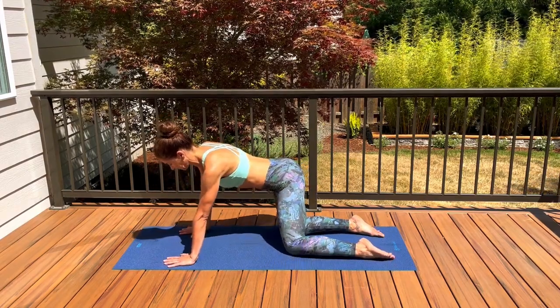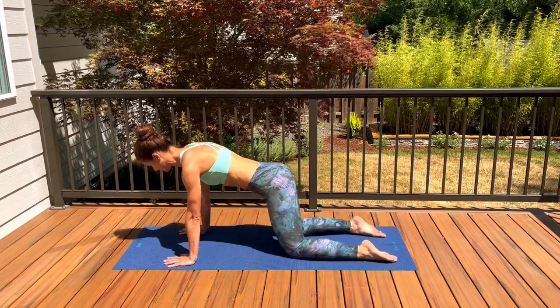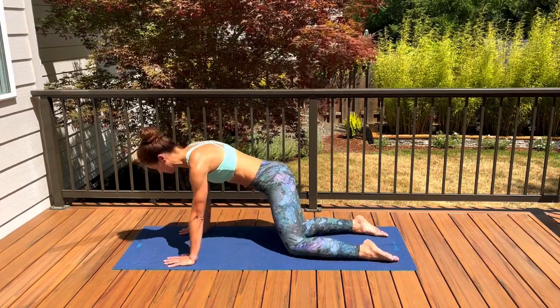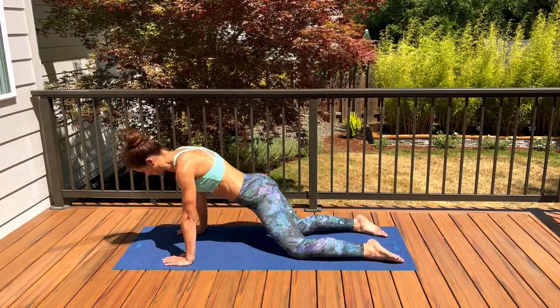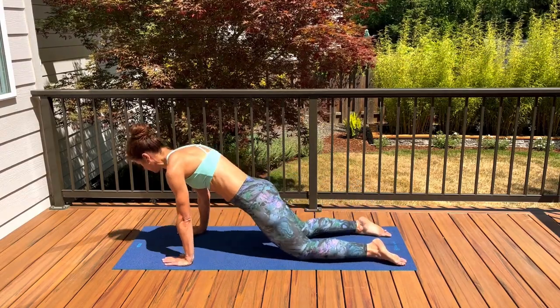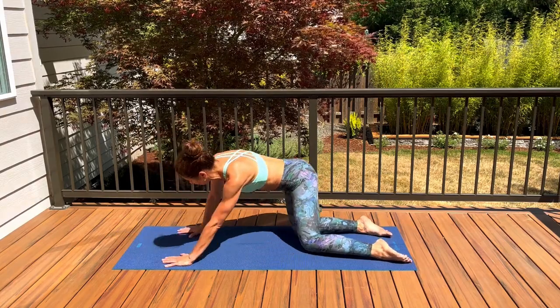Start shifting your hips right and left a couple of times just to warm up our hips. Choose your pace, shifting right and left. We will start drawing circles once you are ready — first one direction. You can choose smaller or bigger circles, whatever feels better for your hips. You can even circle through your ribcage if you'd like to add on.